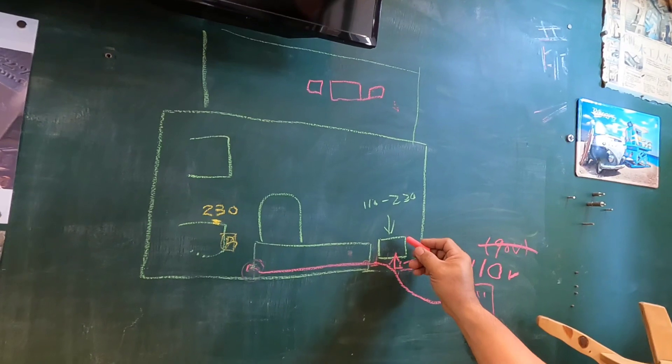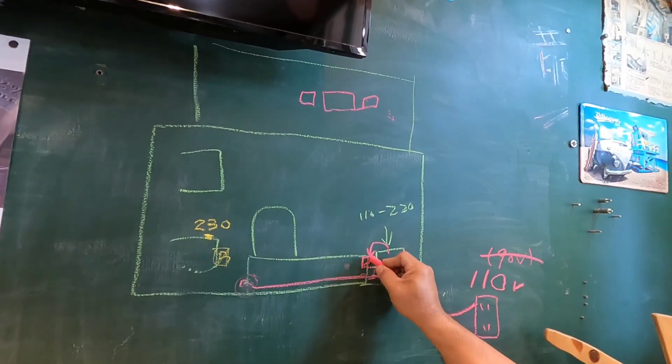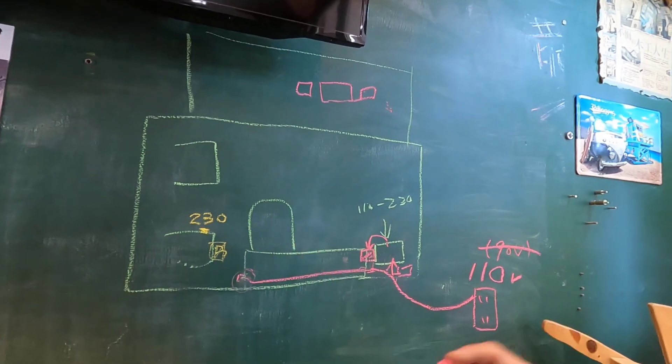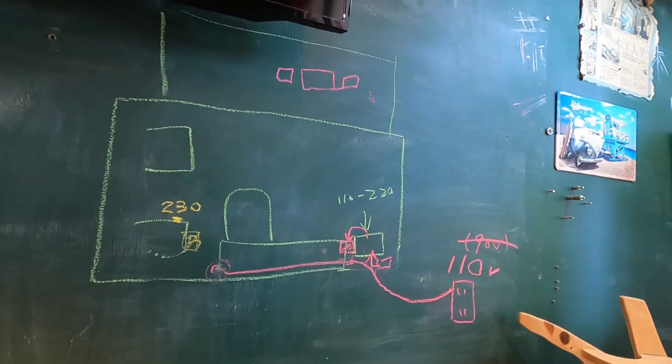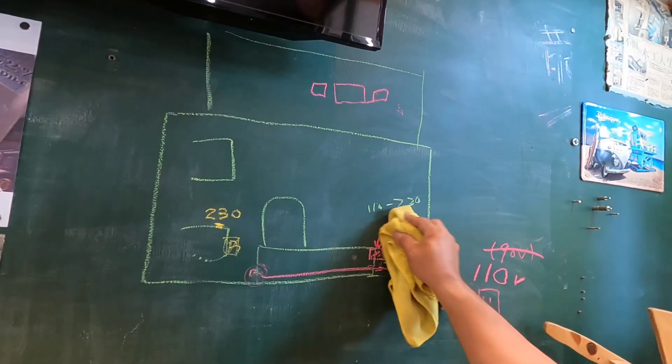這個變壓器藏在車子裡面，他也是一樣，是110轉220。那這個時候的回路變成這樣：你進來110的電進來這裡面，經過這個無熔絲開關，那這個電還是一樣從這裡來。那等於這個110的電又提供給這個升壓器。這個內置的升壓器，他的輸出再來給我們的充電器使用，充電器就針對這兩個電池做充電。看起來好像很複雜嗎？其實不會，來我們再重新講一次。